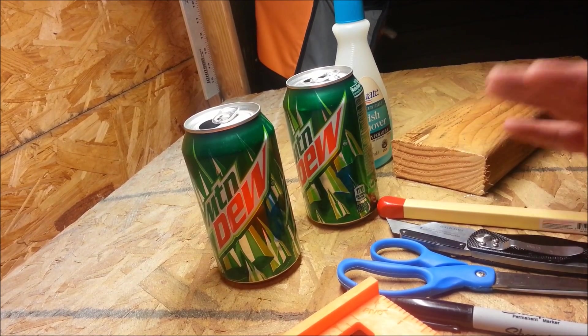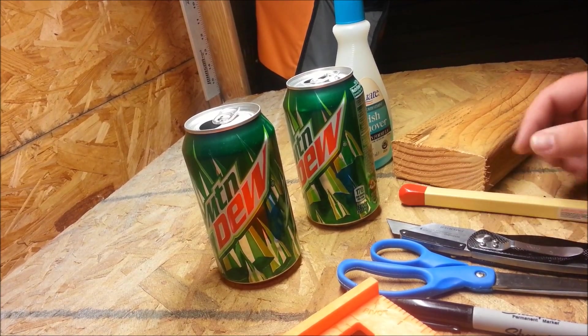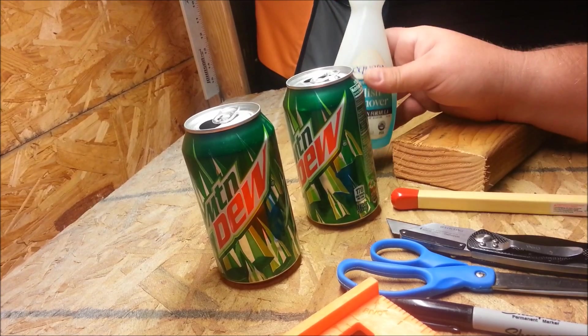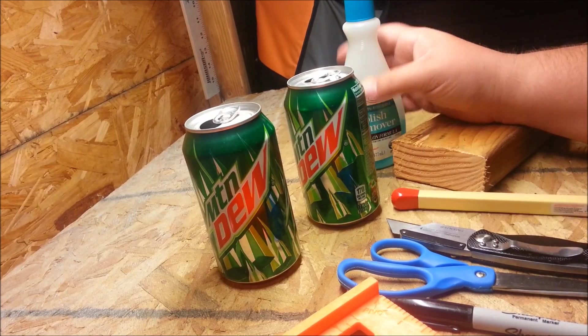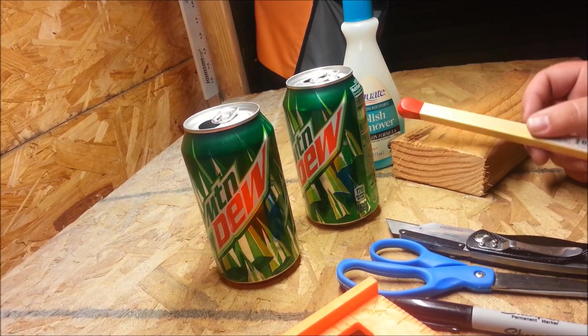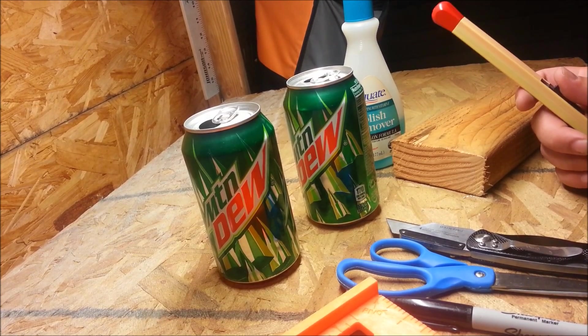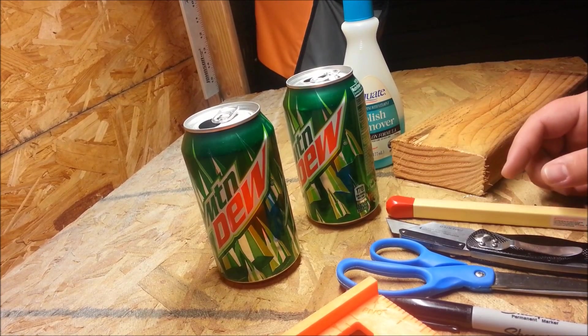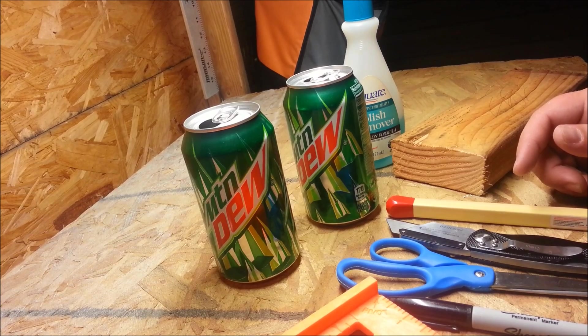You're going to need a stapler. I couldn't find one today so I'm just going to wing it without it, but usually you want to use a stapler. To operate it I'm going to use nail polish remover with acetone in it. I usually use denatured alcohol or rubbing alcohol but we're all out of that today, so we'll go with that.